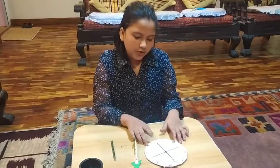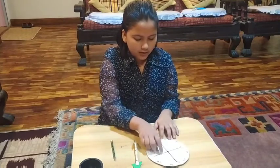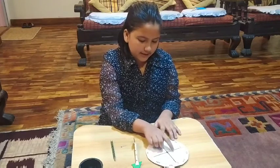To make a wind vane, you will need a cardboard paper and you have to cut it into circles. Then you have to make a diagram like this.